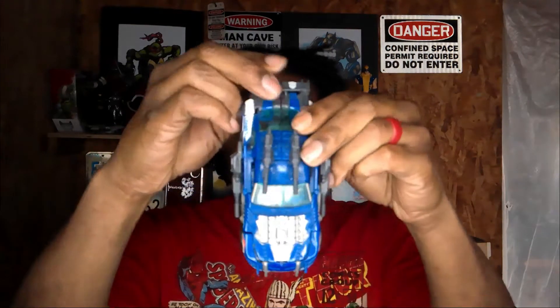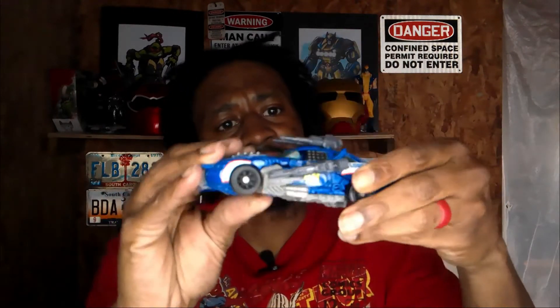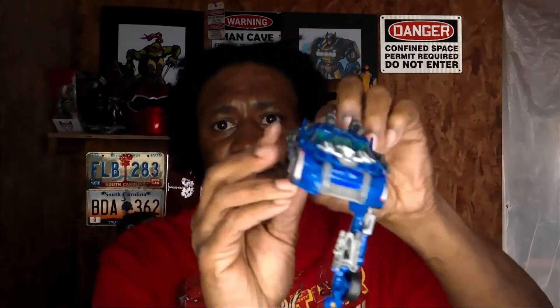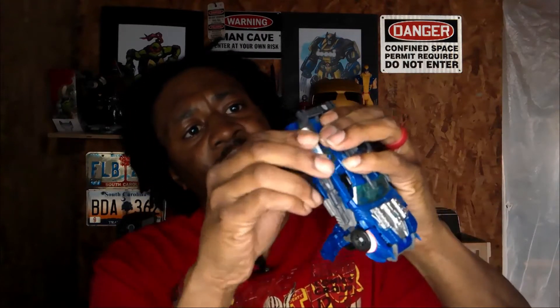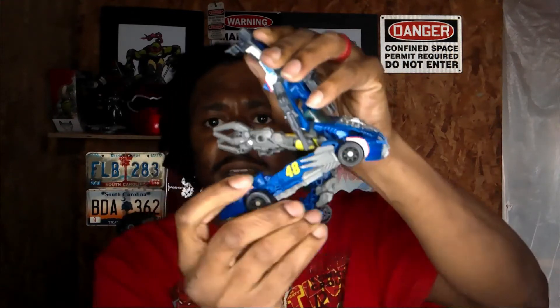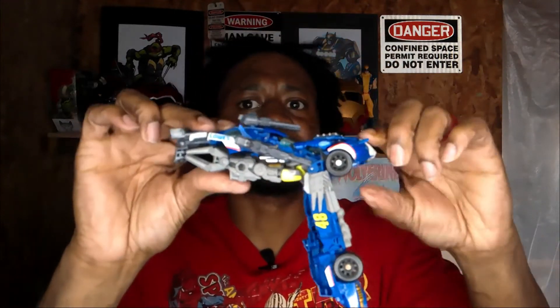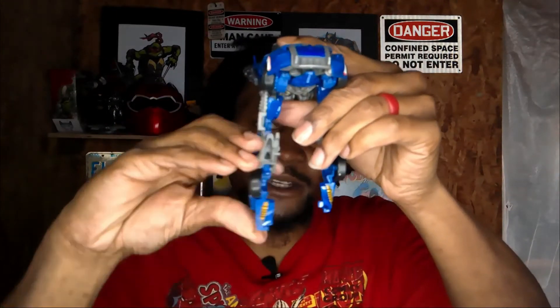Let's get on into this. This one's a little bit different than how they usually been. With Top Spin, you pull that down — this side is going to be a little difficult. Pull that down. Now these will be his feet, so let's go ahead and get these done while we're here.